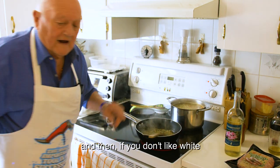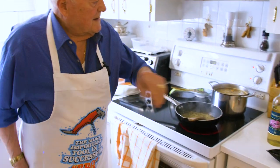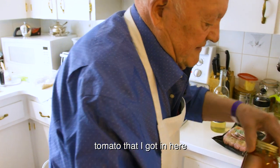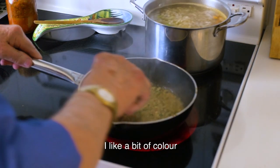If you don't like white, I like the red. So you know what I do? I put a little spoon of tomato paste in there — that's it, not much, just a bit. I like the dark color.